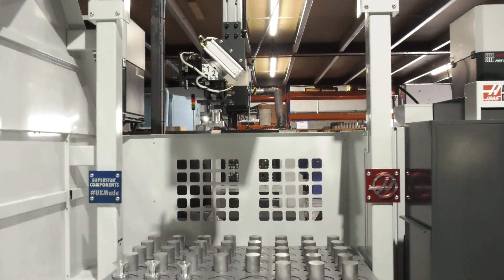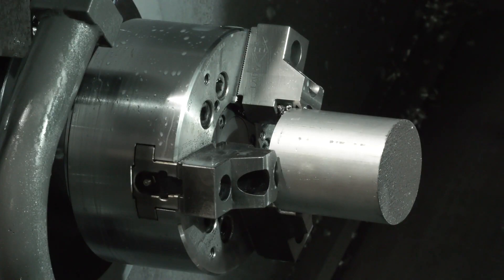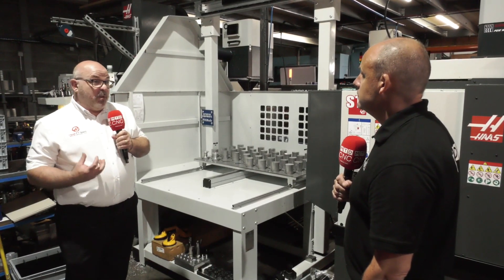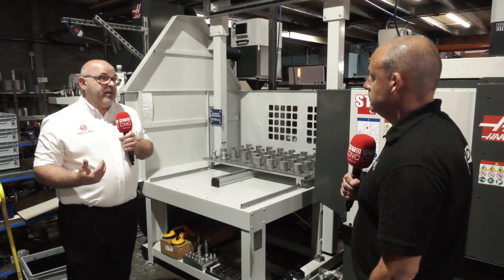Now there's another thing to say there, of course, because what we're not doing is doing a guy out of a job — quite the opposite. What we're doing is freeing that guy up to run other machines at the same time and really enhance the payback period of the machine. One of the things the customer fed back to us was that he wanted to get into automation to do exactly that — free his guys up. He's got lots and lots of work, high volumes going through the factory.